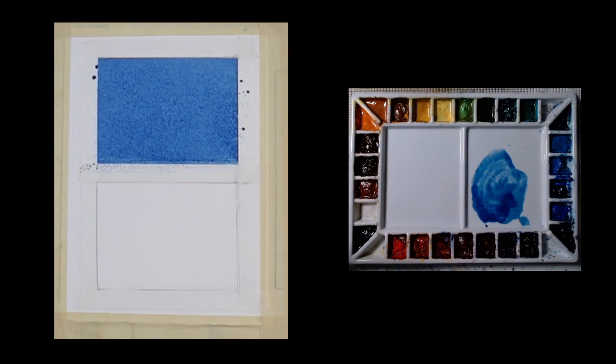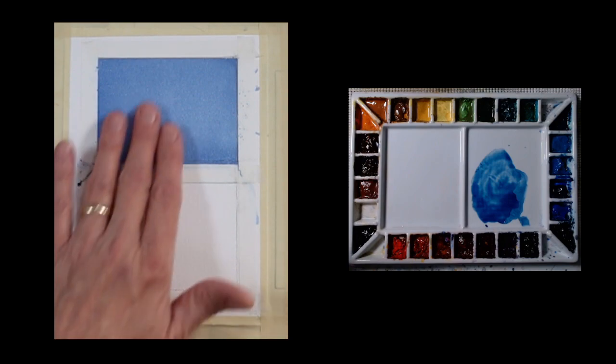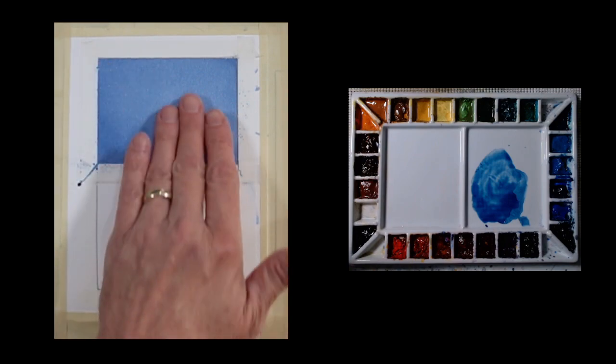And I'm going to give this a quick dry. So I've dried this and you can see I've got a nice flat wash — nice even coverage. You don't see any brush strokes in this. It's just a flat wash. And the key to that is keeping a fully loaded brush as I apply that.